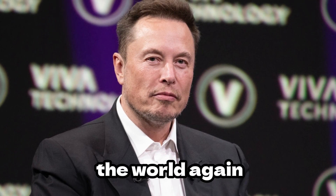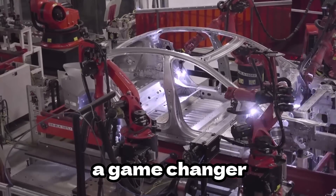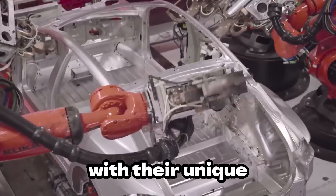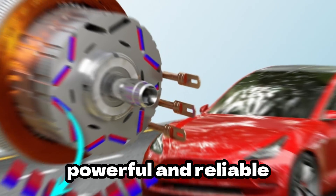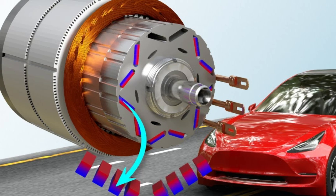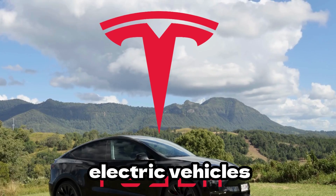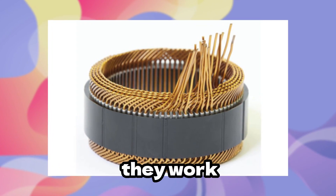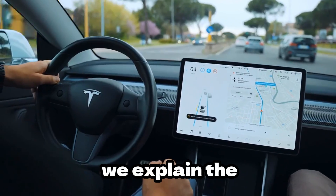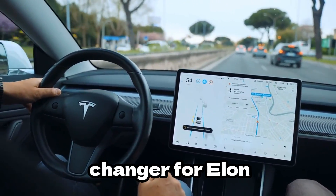Elon Musk has shocked the world again as he revealed Tesla's new hairpin motor, and they are a game changer in the world of electric vehicles. With their unique design, these motors are more efficient, powerful, and reliable than traditional electric motors. People are saying they are the key to unlocking the full potential of electric vehicles and making them a viable alternative to gas-powered cars.